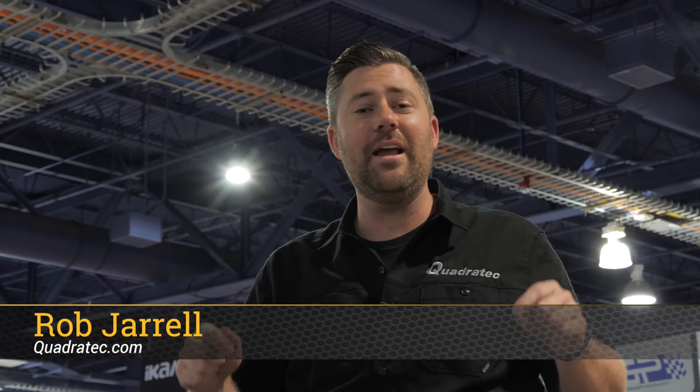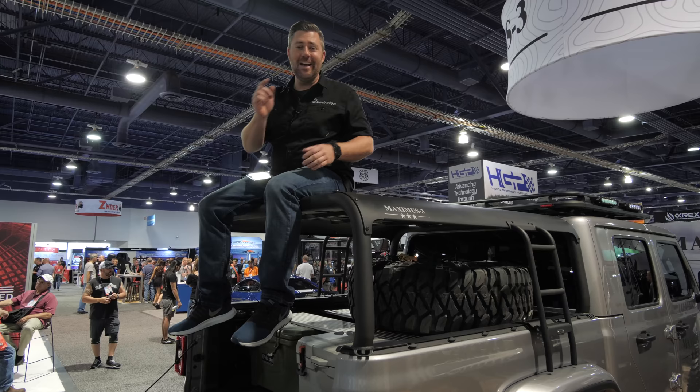Hey, Rob here for Quadratech.com. We're out here for the 2019 SEMA show. Right now, we are in the South Hall this year, otherwise known as Gladiator Bed Rack Central.